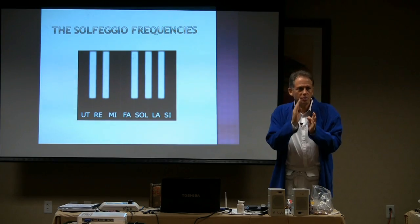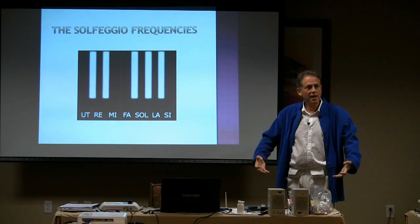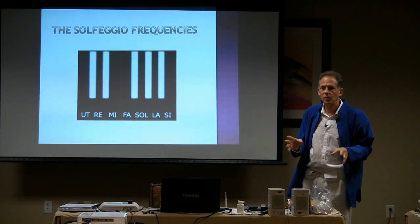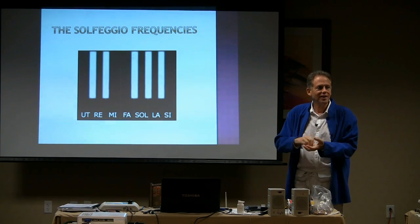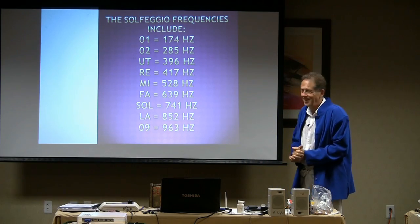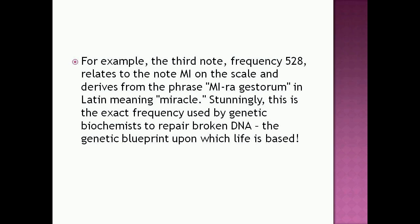When they did the Gregorian chants, they used specific frequency steps in the chanting that would harmonize the system and create a spiritual upliftment and healing process. There are 61 of those chants that got lost somewhere along the way in history, using these frequencies, and they've been rediscovered. For example, the third note, frequency 528, relates to the note Mi on the scale and derives from the phrase 'Mi Raga Sortium' in Latin, meaning miracle. Stunningly, this exact frequency is what is used by genetic biochemists to repair broken DNA — the genetic blueprint upon which life is based.